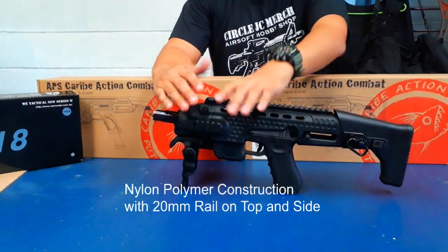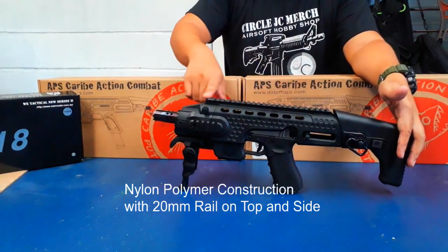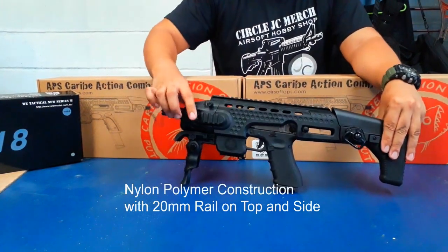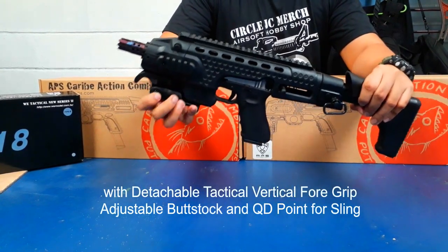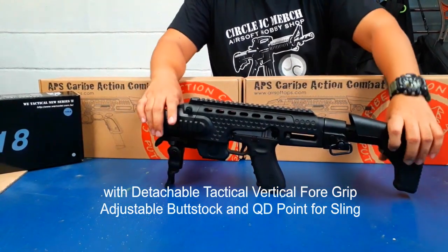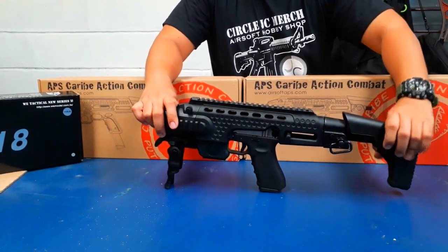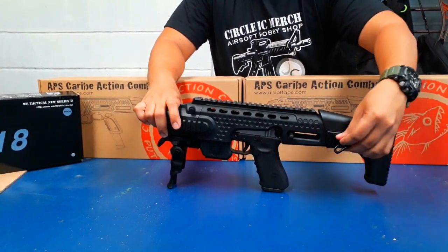With a good nylon polymer construction material, it has a 20 millimeter rail on top and also on the side. Aside from the foldable foregrip, this conversion kit also has an adjustable buttstock and a QD point for your slings.